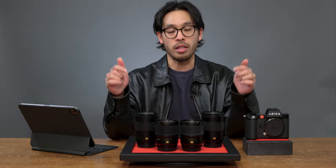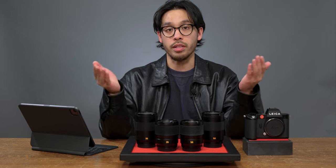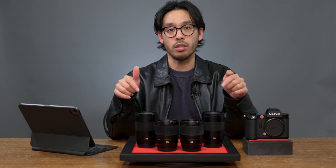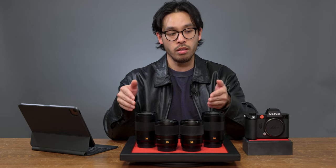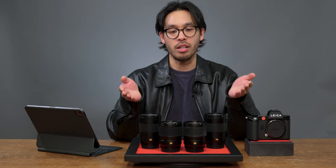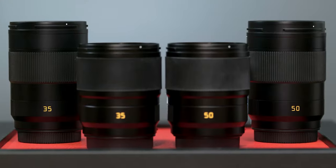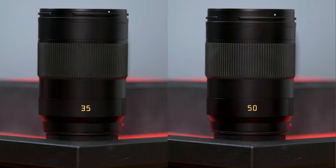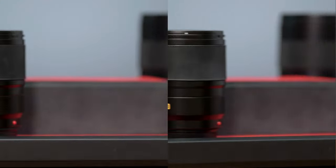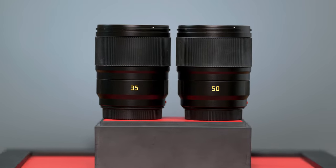This goes back to what makes these APO Summicron SL lenses so special and sets them apart from their M counterparts — it comes down to the electronics for the lens and how it communicates with the camera. Now that you know what makes an APO lens an APO lens, let's jump into these new aspherical SL lenses. As I mentioned earlier, these lenses are made in Leica's Portugal factory, which is the same factory that produces all of Leica's Sport Optics as well as the discontinued TL lenses.